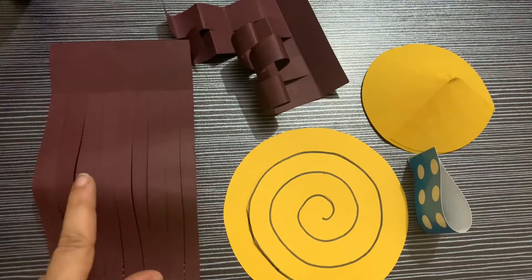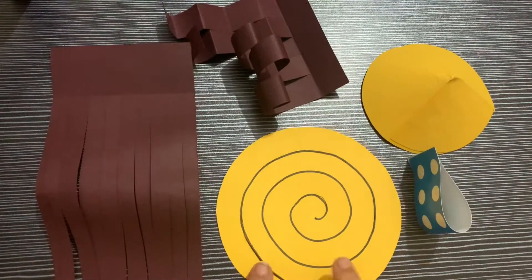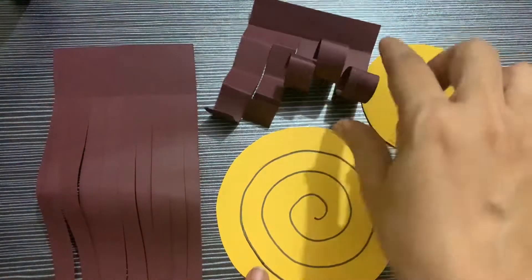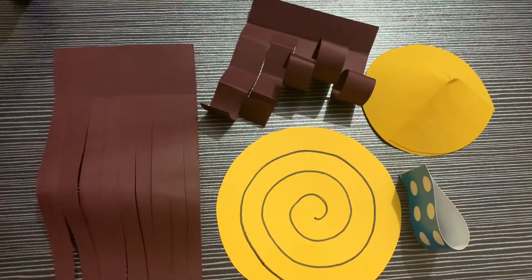So this is our plain fringes, spiral, loop, cone, pleated fringes, and curl fringes. There are many more to learn — stay connected. Bye, thank you!